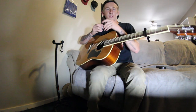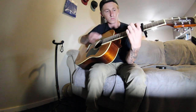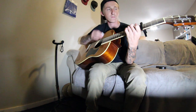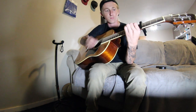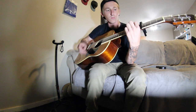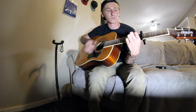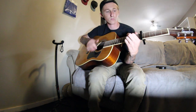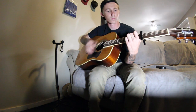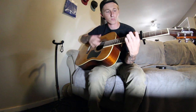Sounds like Barthol because that top string is so floppy.